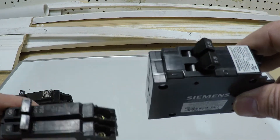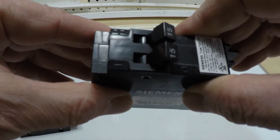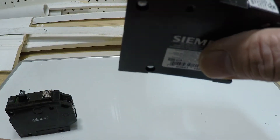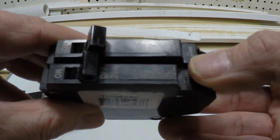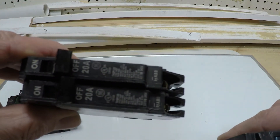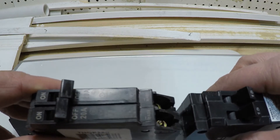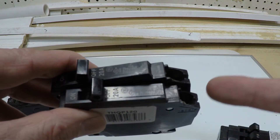One difference to note: because everything is contained into one breaker body, the tandem single pole unit will get a little warmer and hotter than two individual slimlines with a little space in between them. The individual slimlines will run a little cooler, but otherwise they accomplish the same thing. Now let's go downstairs to my sub-panel in the basement and I can show you how I put these things into use.